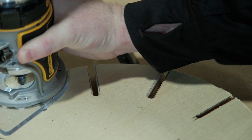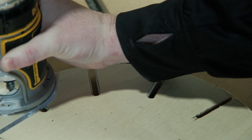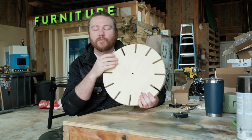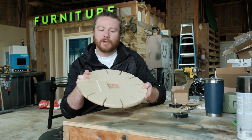I haven't touched it up with any type of sanding or anything like that, because the main reason I wanted to go through this project was just to show you all — hey, we did all of this as one-sided cutting. I brought it over and did a little bit of round-over by hand, but you can do this without flipping over your part.